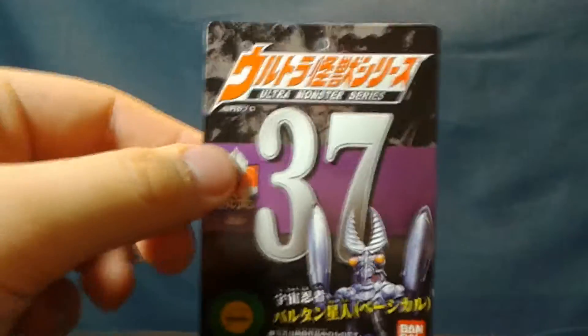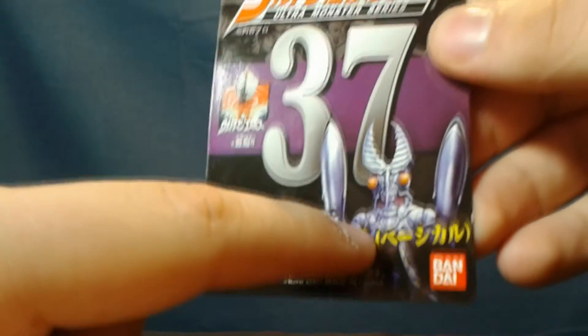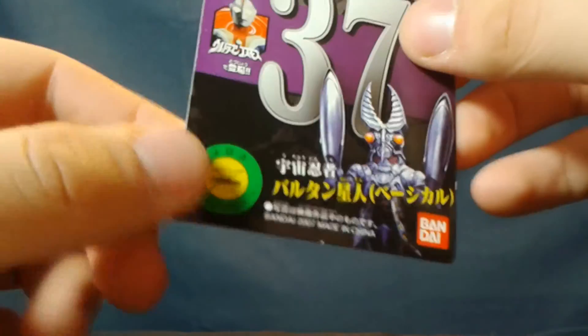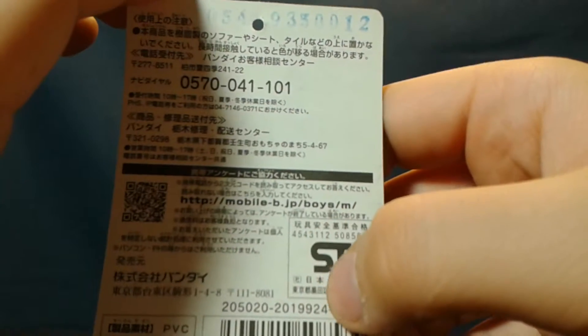For packaging, Balton comes with this single sheet tag, with the number 37, a picture of the character, Cosmos, and this thingy. On the back, we got more ST — the triumphant return of ST — salmon tuna, and more blue.